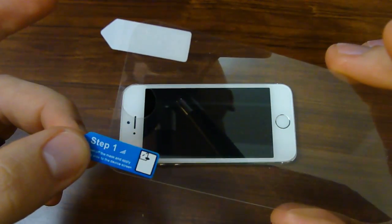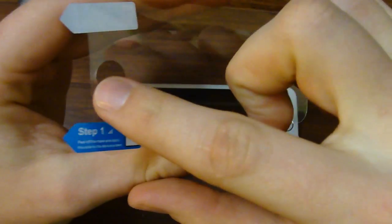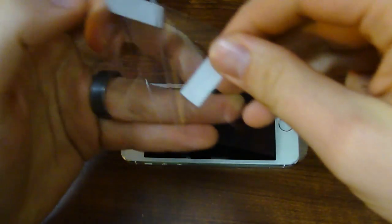And if you do get dust trapped, there are ways to get it out, like using a little tape — you just basically lift up the screen protector and get it off with that. If that ever happens, I'll have a link in the description of how to get that off with another video.